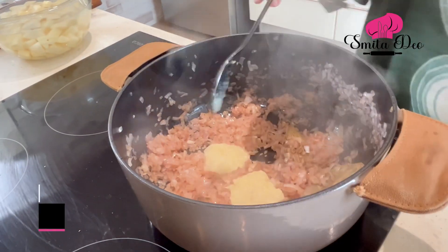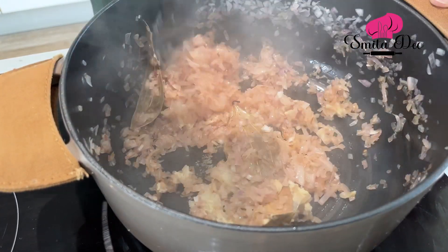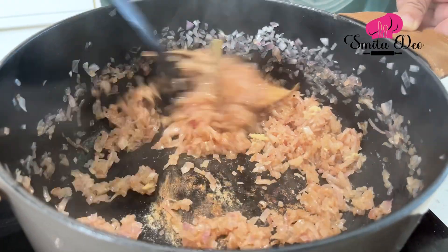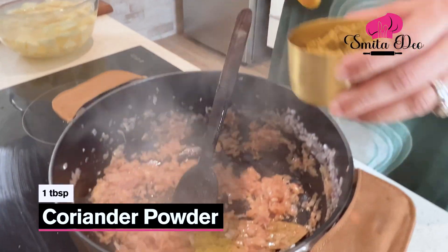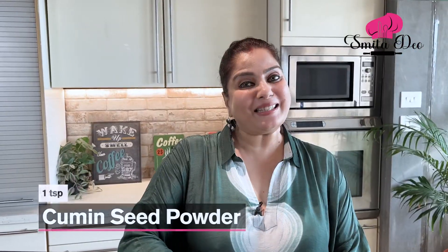The onions are translucent and soft. Let's add a tbsp of ginger paste and a tbsp of garlic paste. Sauté it for a minute. Now let's add a tbsp of coriander seed powder and a tsp of cumin seed powder. Quickly mix this.